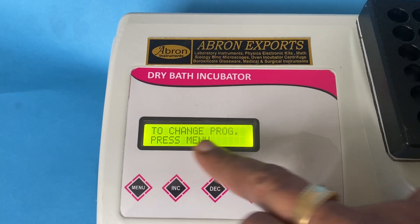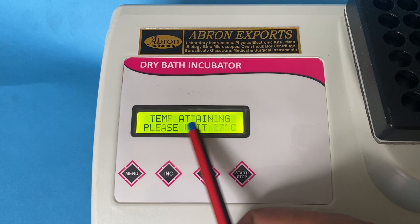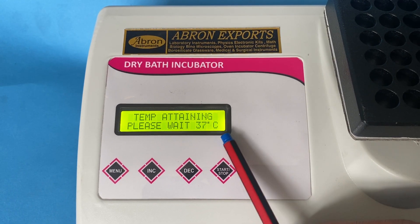To start the process, just press. I just push — it says press to attain temperature. 37 degrees is already there.